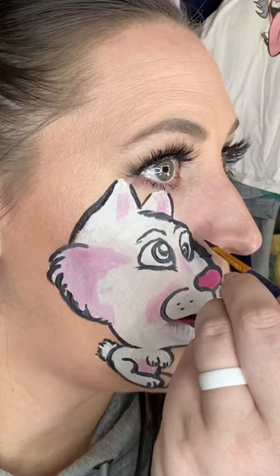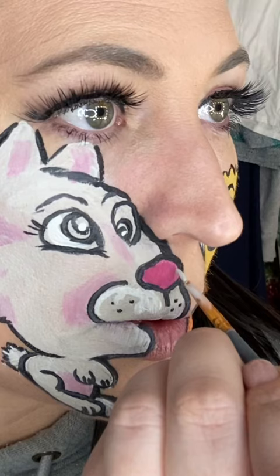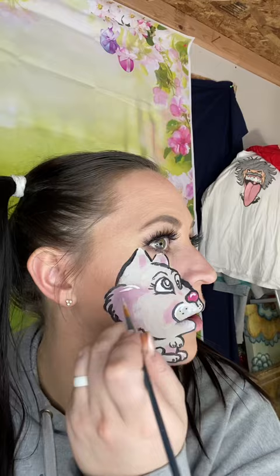Once you finish with all your outlining you get to do any finishing touches you feel to accent the character. I did some cute little eyelashes, a nose shine — concentrating very hard — and just a little bit more shine around the edges to make them pop.